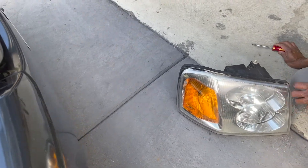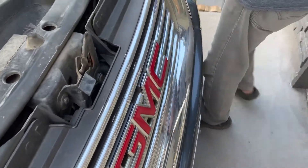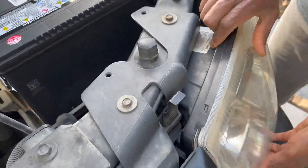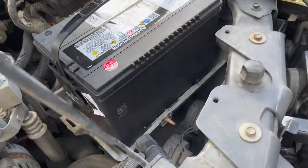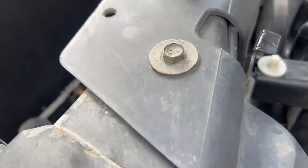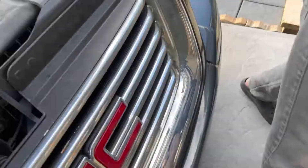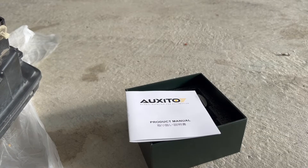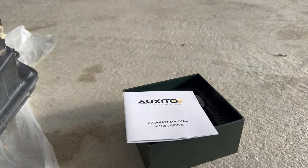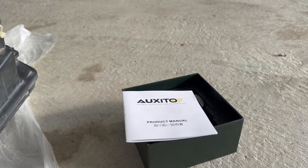The same procedure goes to the other headlight as well, so I'm going to fast forward as I remove the other headlight assembly. I highly recommend using gloves for this part. Luckily gloves came standard with the purchase of these Oxido LED lights.